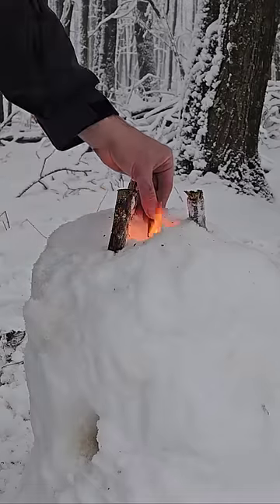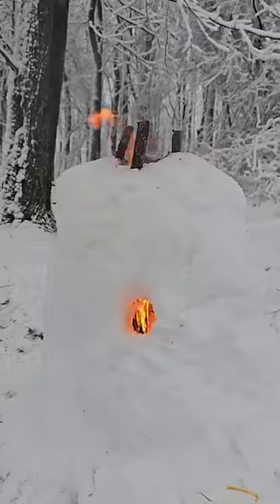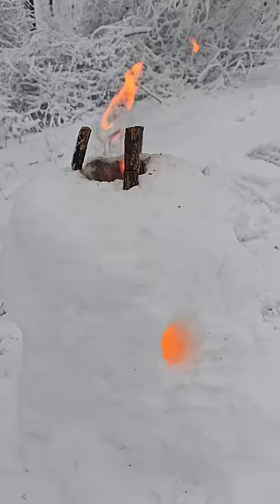So I'll light a bunch of fatwood sticks and throw them in there. It does a good job of protecting the fire from the wind. Obviously the fire is going to melt the snow — I just don't know how fast it will.